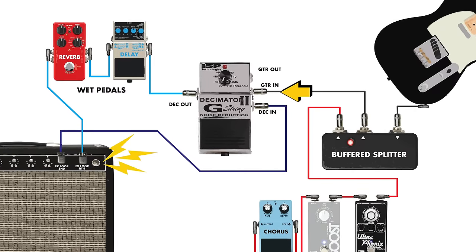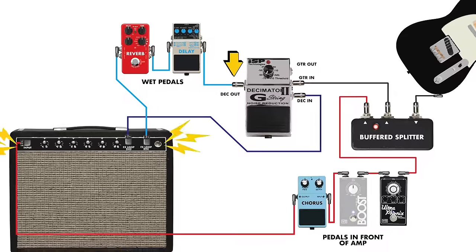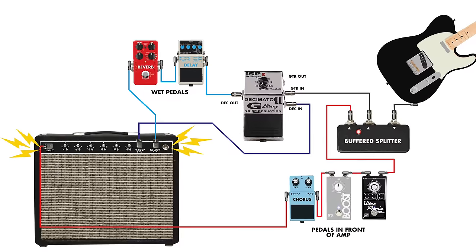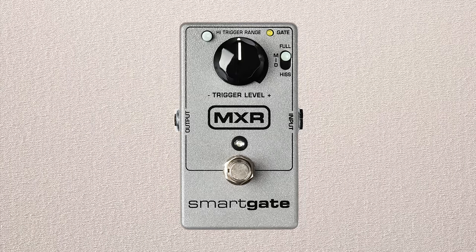You can replicate the Fortin Zool with the G-String Decimator by using the guitar input as the sensor — split the guitar signal and feed that input — then use the effects loop on the G-String so the effects send goes into the gate return, with the gate output feeding the rest of your effects. You don't need to use the gate's send because you already have the sensor on the input. You can also use a standard gate like the MXR Smart Gate in an effects loop, placed right after the send to be most effective at calming amp noise.